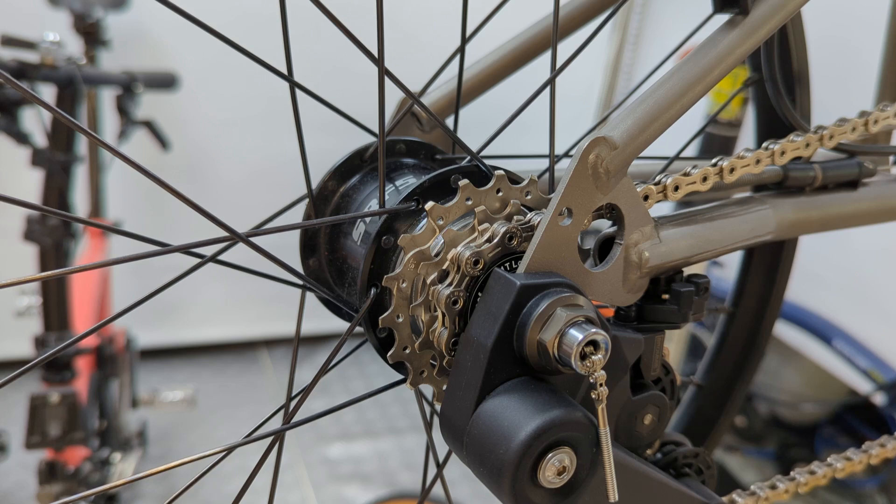And now we have the modified 4-speed PT shifter fitted. Without further ado, let's give it a try.